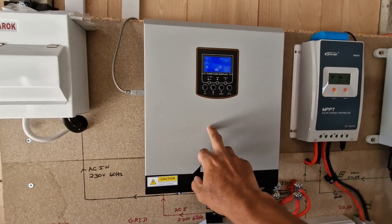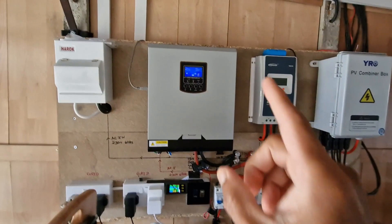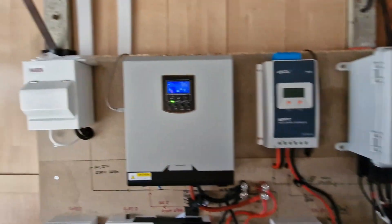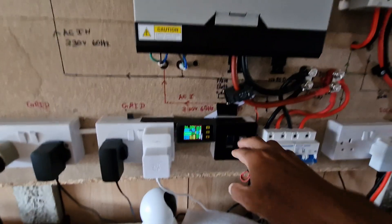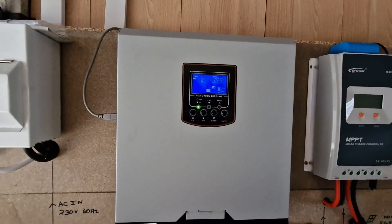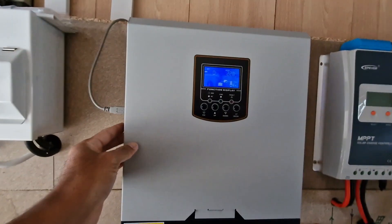I have disconnected the loads on this hybrid inverter and disconnected the solar power supply as well, so everything is turned off. Now I'm going to disconnect the grid power supply to this hybrid inverter — so no more grid power. Now I'm going to turn off the hybrid inverter.